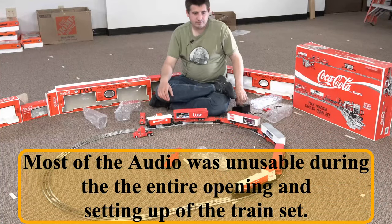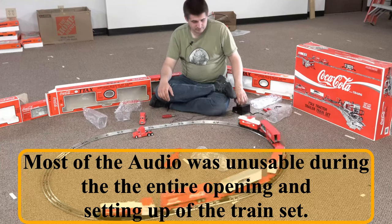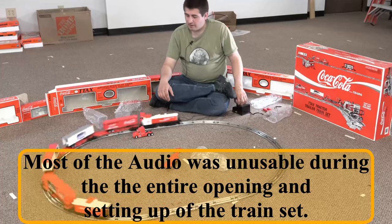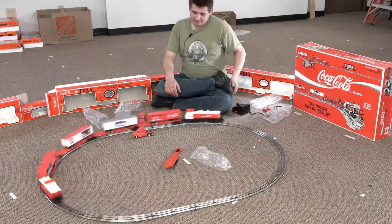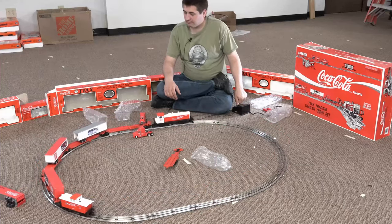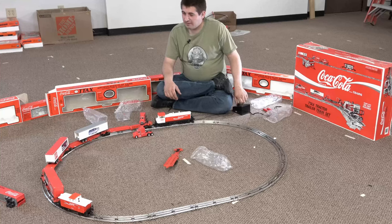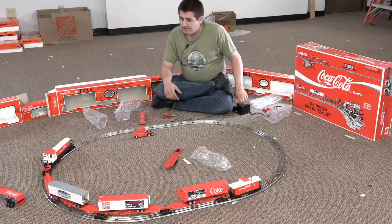I didn't have the audio working at this point in time, and it took about 35 to 45 minutes to set everything up. This is the end result — as you can see there's one car missing, and that's because a piece broke when I was trying to do assembly, which I talk about more in the next segment.